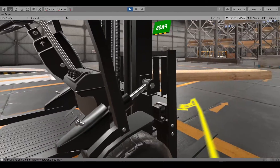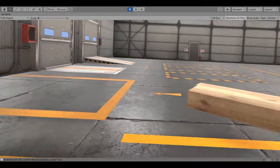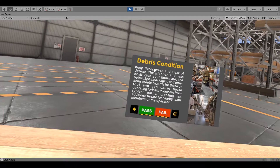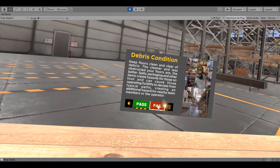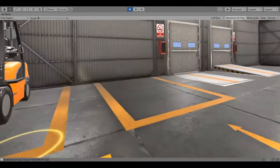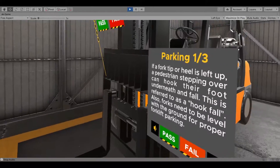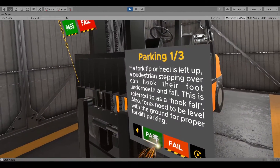Confirm that the operator's area is clear of debris that could interfere with operations. Keep floors clean and clear of debris — the cleaner and less obstructed your floors are, the better. Check if the forklift is parked with the forks flat on the ground. If a fork tip or heel is left up, pedestrians stepping over can hook their foot underneath and fall.